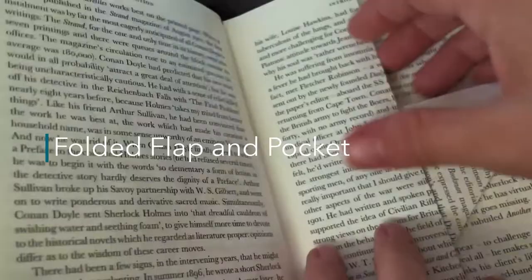I quite like altered books. I feel there's always something to inspire you on the page.